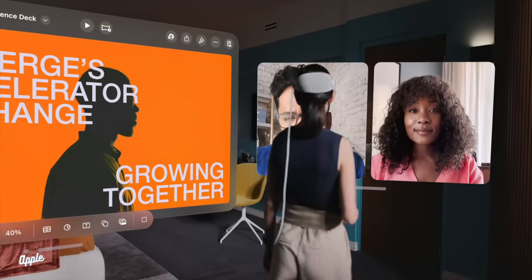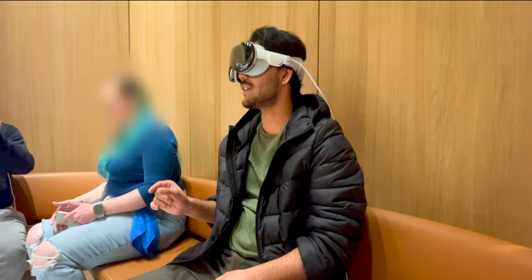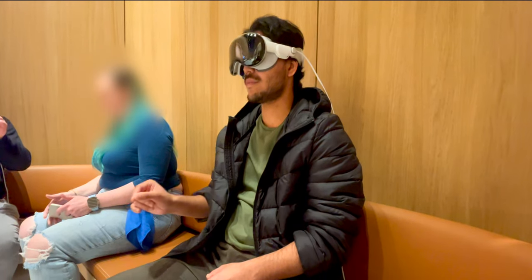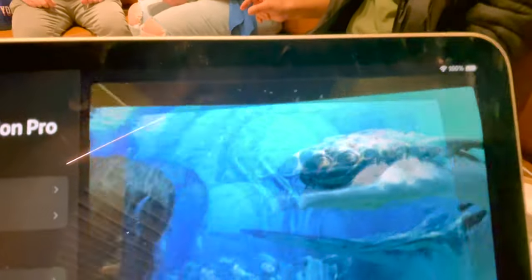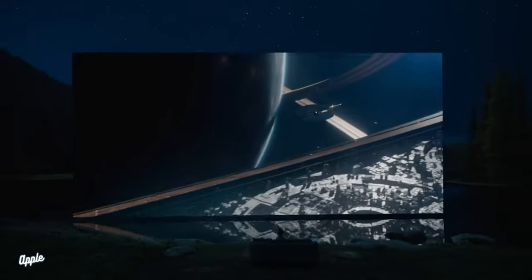After closing the Photos app, we went into the Apple TV application and tried various types of videos. I watched Avatar in cinema mode, where you can choose your seat position. I selected something like all the way in the back with a big screen kind of vibe, which was pretty cool to see.